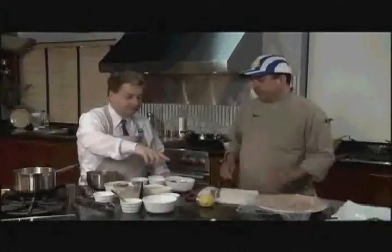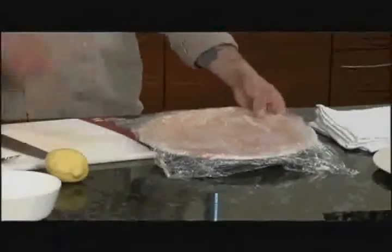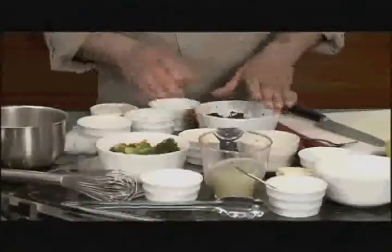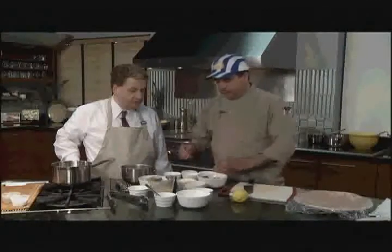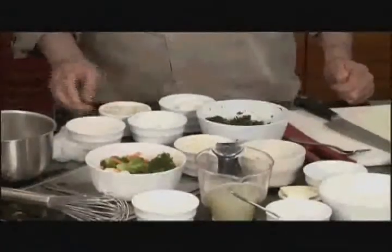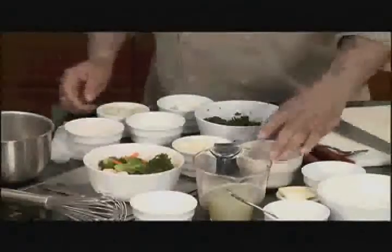So what are our ingredients here? We have chicken — the whole chicken, you just pound it until it's spread all nice and flat. Then we have some spinach, feta cheese, sour cream, cottage cheese, grilled onions, one egg, and Greek spices.